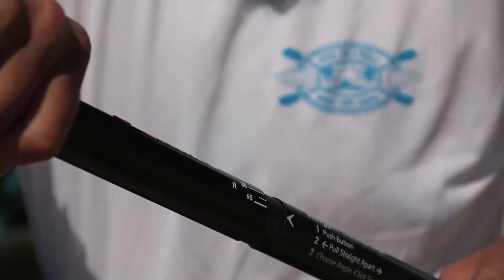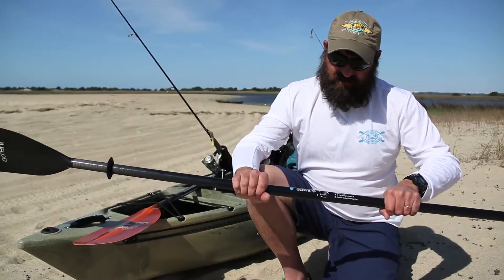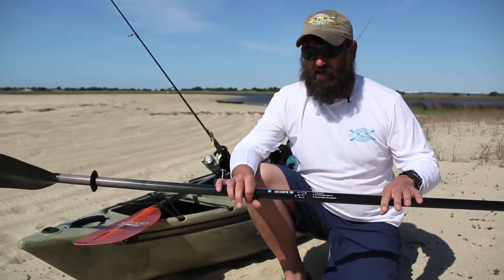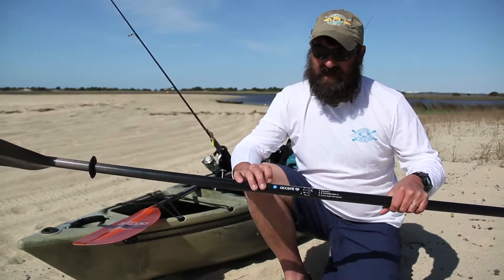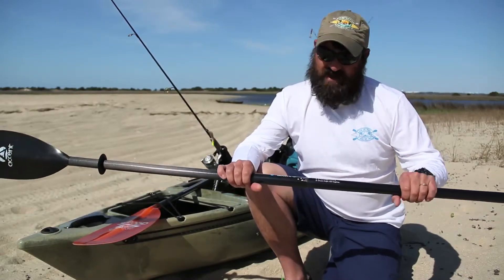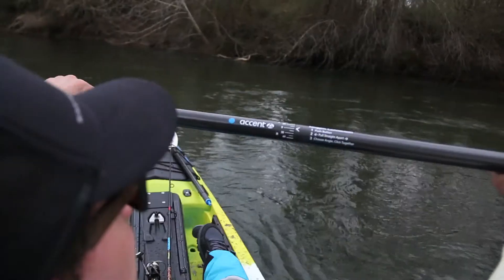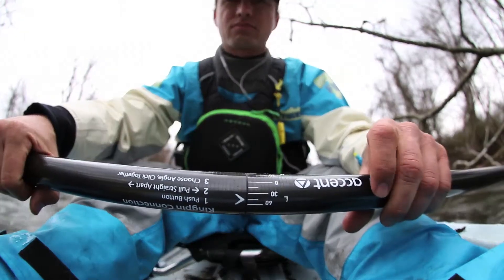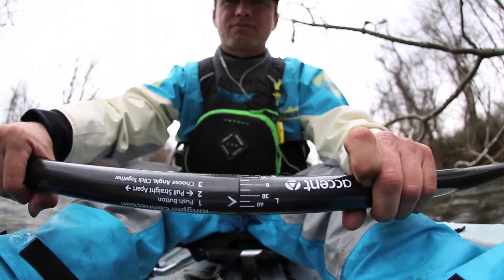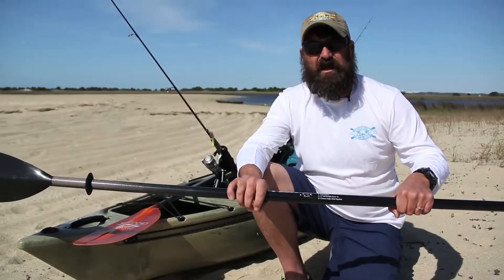What you now have is the ability to adjust your paddle on the fly. Since most people in the United States are right-hand in control when they paddle, Accent decided to put that button on the left side. So while you have that grip with your right hand on the fly, you can slide your left hand down, depress the button, separate the paddle approximately an eighth of an inch, rotate it to that degree of feather you'd like, slide back together, lock tight in position, and you can keep paddling without missing a stroke.